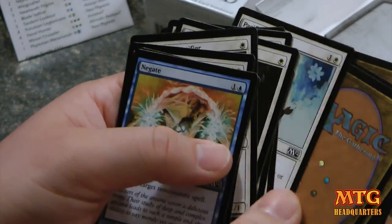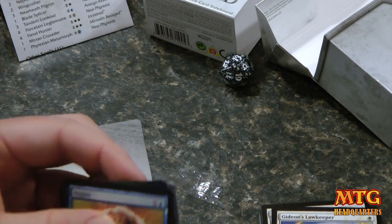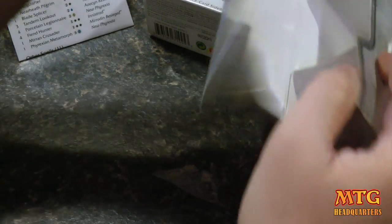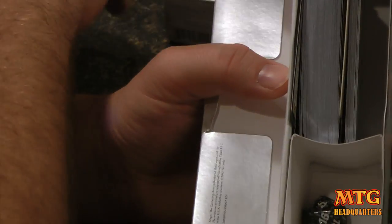I'm definitely going to redo some decks after seeing more of Avacyn — I've got a couple of sealed boxes I'd like to work with. So you've got your 15-card sideboard, your deck, and you're basically ready to go out of the box. I mean, it's only going to get you so far for sure, but you pack your cards in there and your dice and you're basically ready to go.